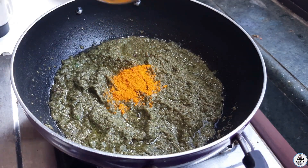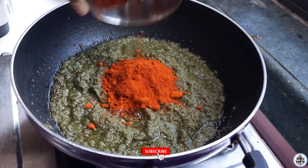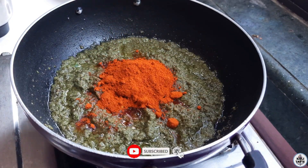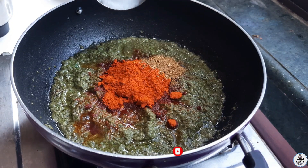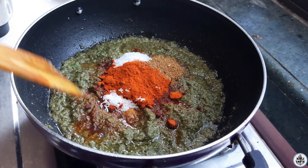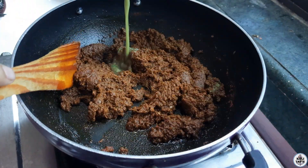Hello, coolie masala, garam masala, the Venusar meat. Now we are adding water.